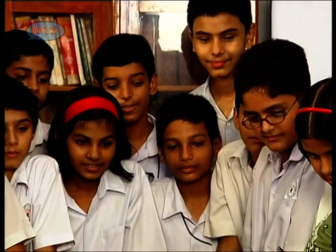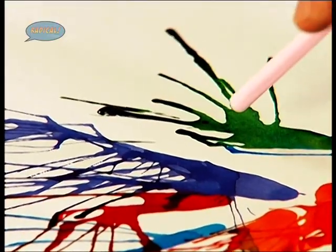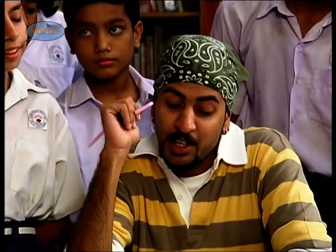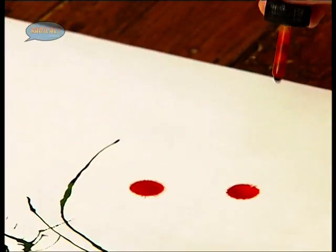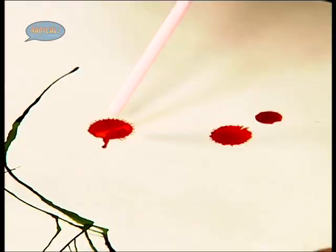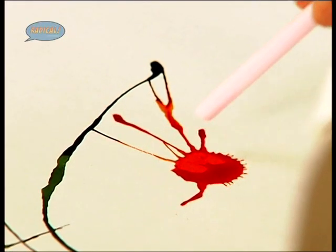So now let's see what happens when we blow two colors together. Our orange and blue have mixed to give us a kind of sap green color. So these are just random patterns, but we can also try making some more definite stuff — like definite shapes. The good part is you are not using a brush, just a straw.